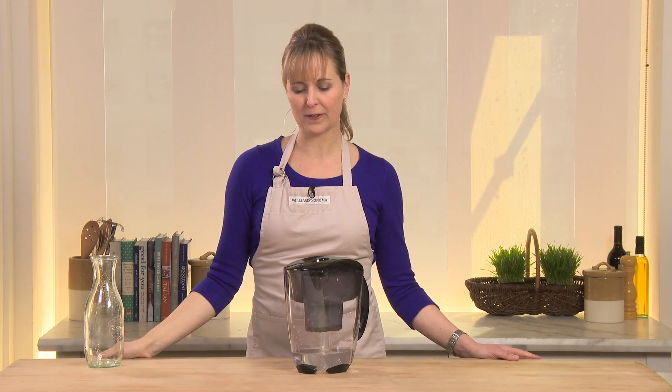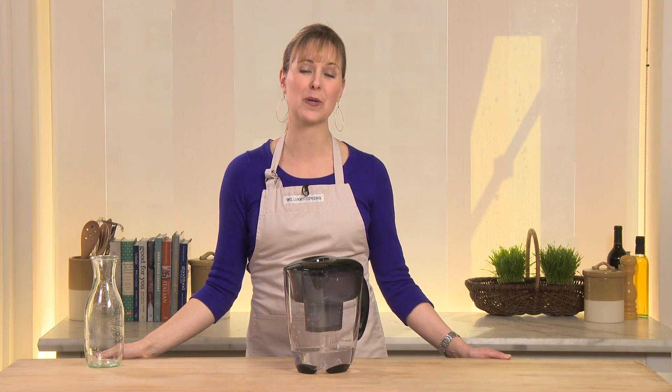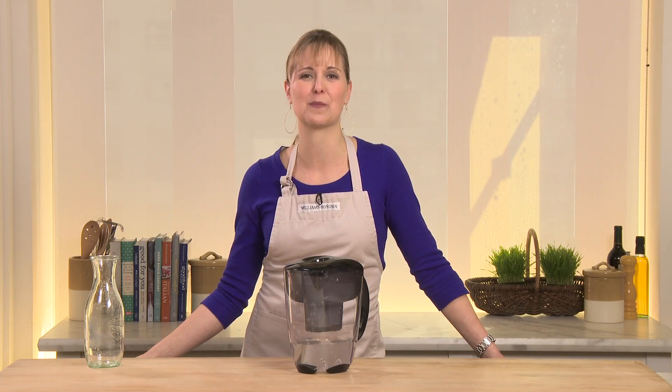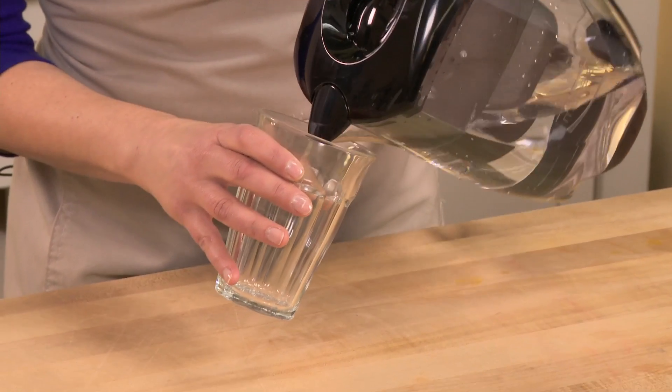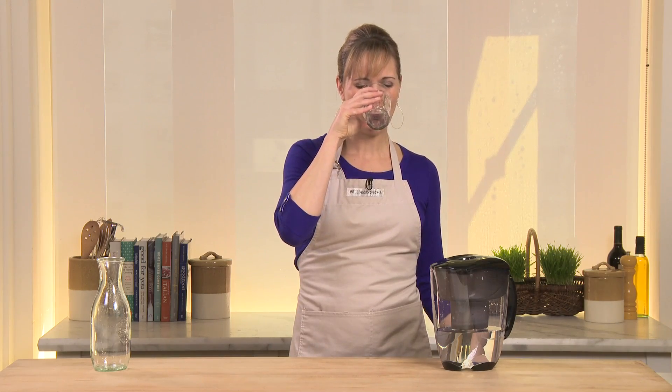The Mavea water filtration system is made in Germany. It reduces water contaminants such as copper, cadmium, and mercury, and it prolongs the life of your appliances by reducing limescale buildup. You really can tell the difference — it's just great tasting water.